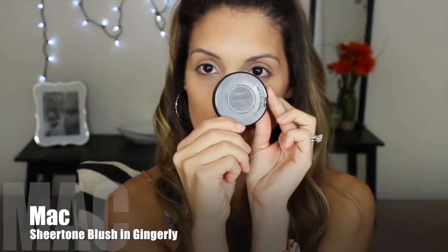For blush, I'm going to be using my MAC Sheertone Blush in Gingerly. The first time I bought this, I bought it for contouring and I actually used it for my wedding — it looked so beautiful. If you haven't used this blush before, you should go check it out at a MAC store because I think it looks really good. Now I'm going to take my blending brush and make sure everything is blended well together because I don't want any harsh lines — that blush is very pigmented, so I'm going to make sure it is all blended in.